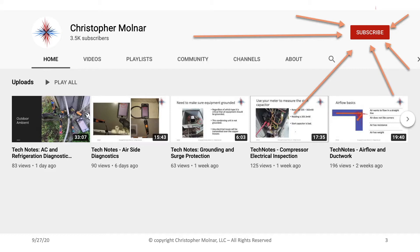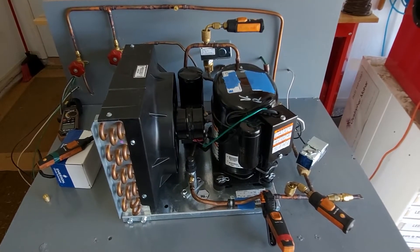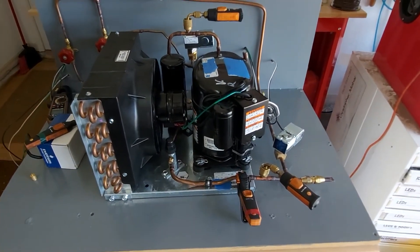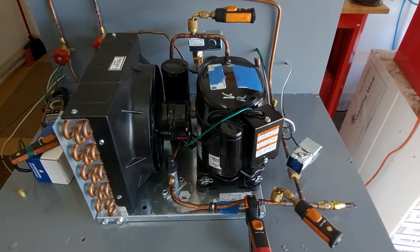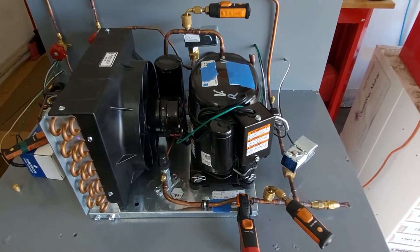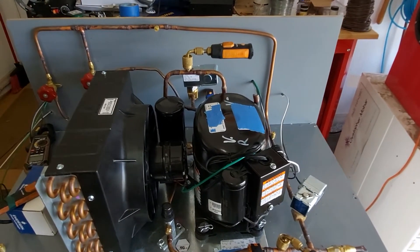We are going to start talking about the refrigeration trainer in this next series of videos. I want to use our new refrigeration trainer to start talking about medium and low temperature refrigeration. This is a trainer, not an actual refrigeration system. The reason I like using a trainer for this purpose is that I'm able to set things up with different scenarios, different temperature ranges, and different components really easily, because everything's all piped in and we wire things in as we need them.